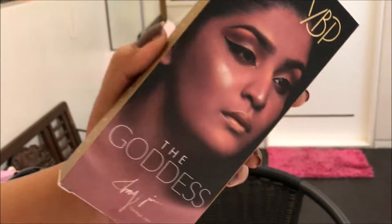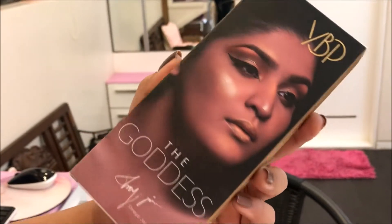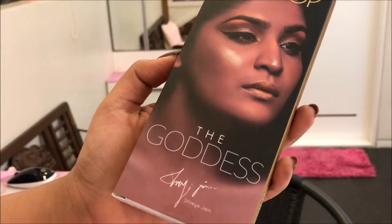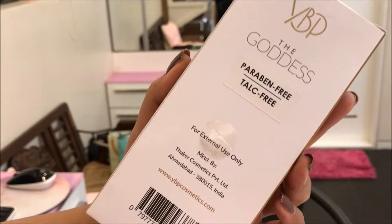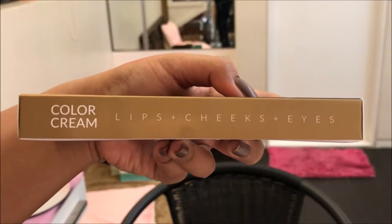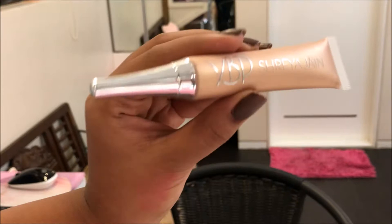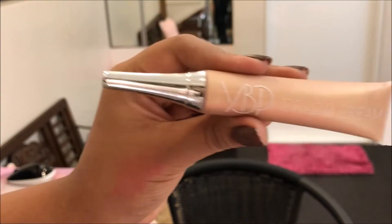I finally got it for myself. The product comes in cardboard packaging with Shreya Jain's picture on it. They've mentioned the shade here — 'The Goddess' — and it's signed by her. It says it's paraben and talc free and can be used for your lips, cheeks, and eyes. The actual product comes in a squeezy tube that says YVBX Shreya Jain.